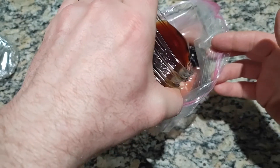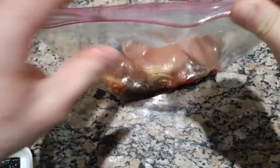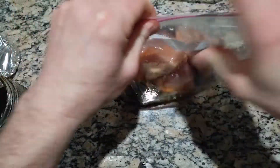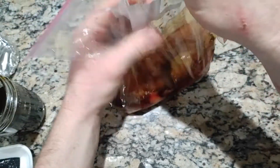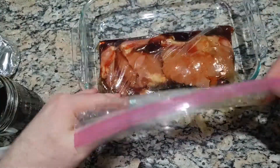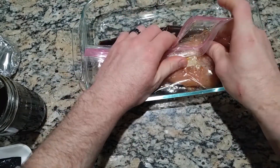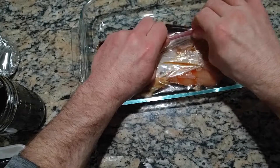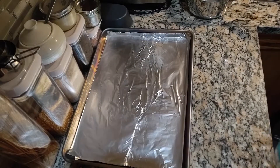I'll try to get as much air out of that bag as possible. When it comes to marinating — meat, veggies, whatever — it's more about the amount of contact with the surface area than the amount of marinade. So you don't need a whole lot of marinade, you just need a lot of contact with the meat. I'll put it into a glass baking dish, toss it in the fridge, and let it marinate overnight. I'll toss it a couple times if I can remember.